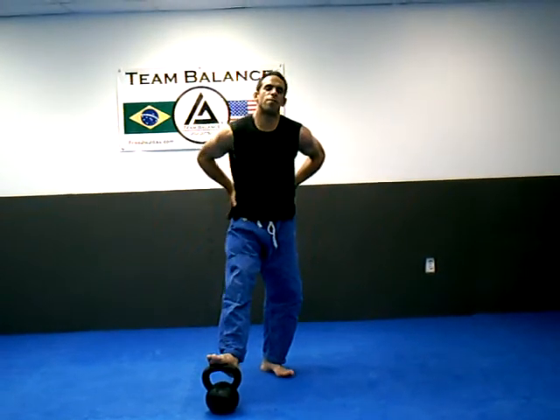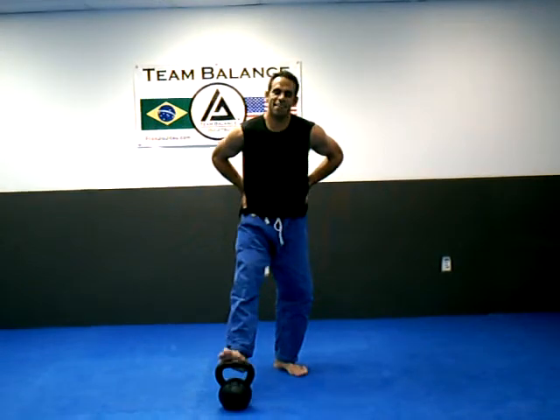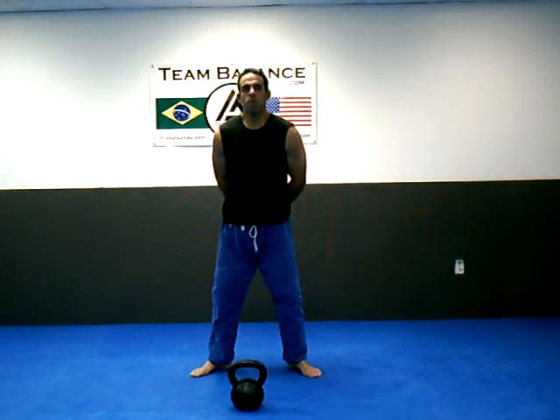Hey, what's up? My name is Ken Permola from Flow Martial Arts and Take Downs 101, a Jiu-Jitsu and Wrestling instructional site. I'm also a kettlebell instructor and I'm going to do a kettlebell movement.